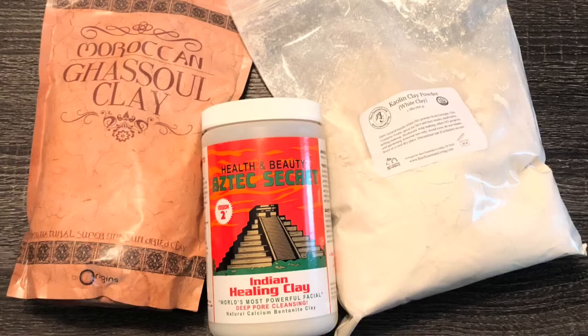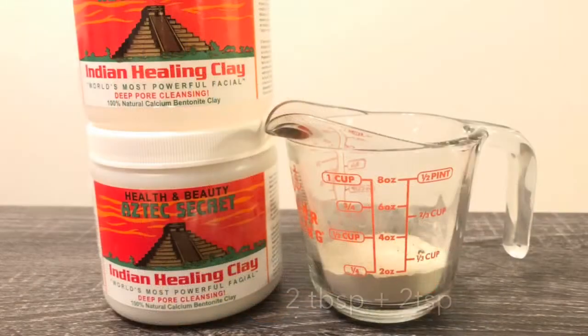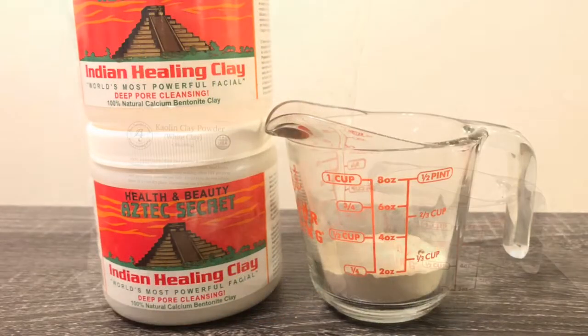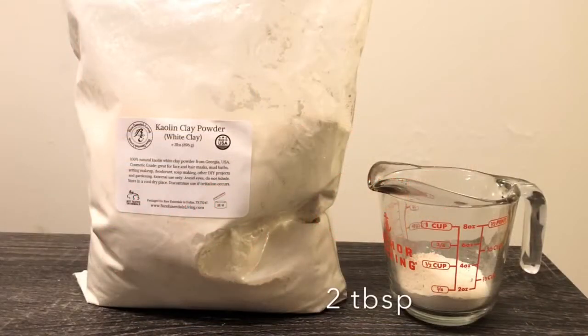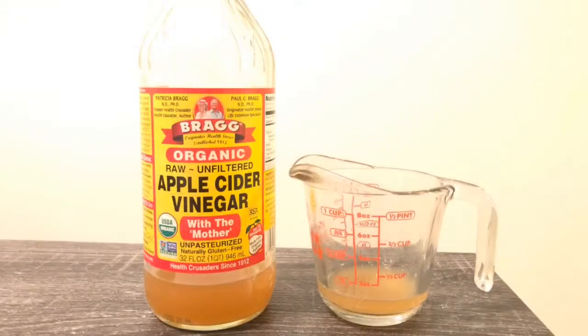Also, both of her videos for these clay masks will be in the description box. Please check those out to understand all of the benefits of all three of these clays and to know why I'm even doing this in the first place. If you watched her video, you would know that my measurements are her measurements strategically cut in half. This is to keep the chemistry and pH balance of the clays without disturbing any of the benefits.